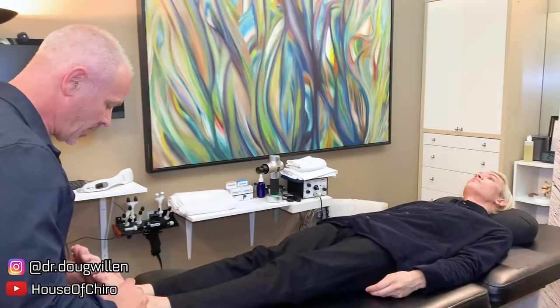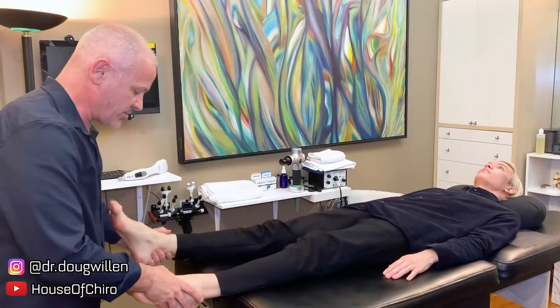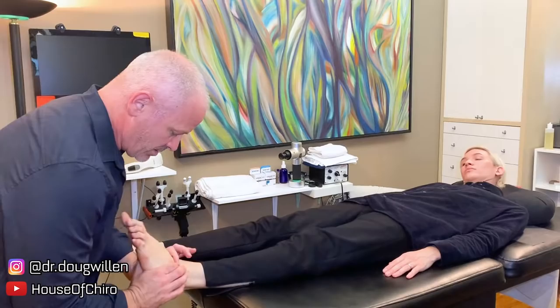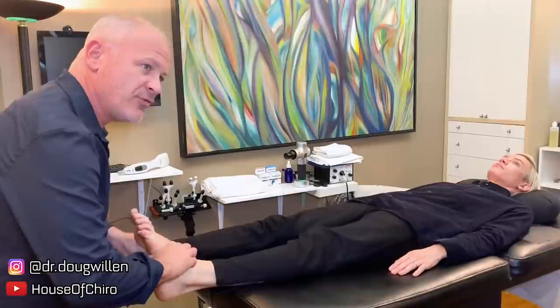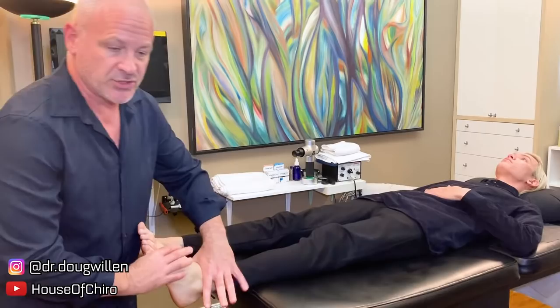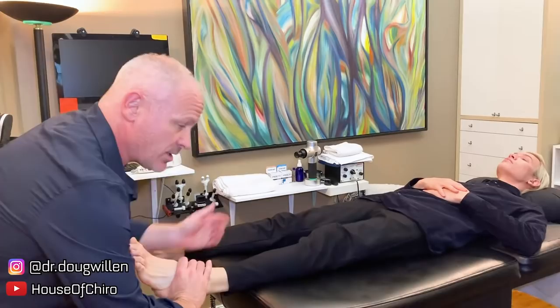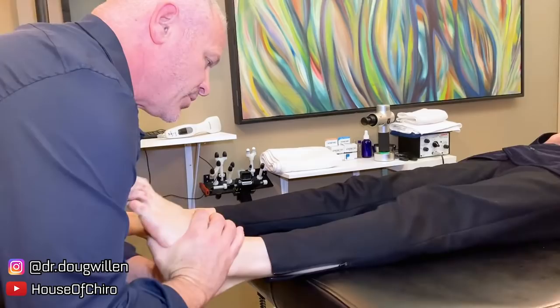We're going to take the feet and bring them both back into dorsiflexion to see if they're equal. This left side certainly feels out. I have a lot of flexibility but I'm looking for the one spot that's not moving the way it should. This is called motion palpation - I'm working into the ankle looking for that one spot that doesn't want to move. I'm starting on the left side first.